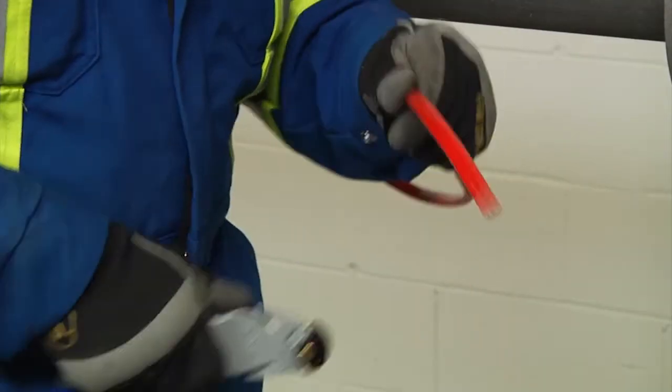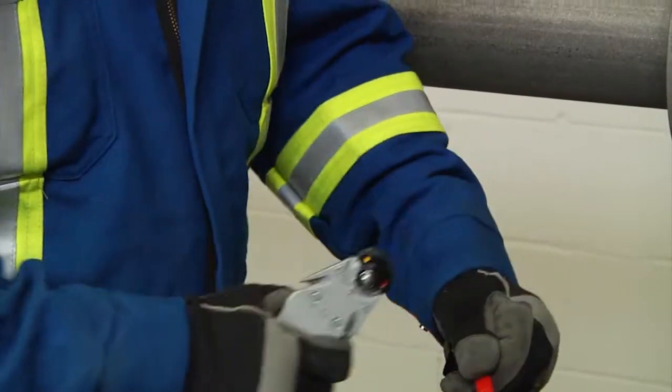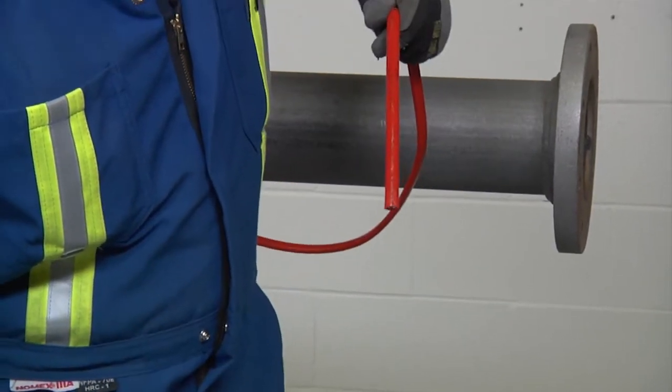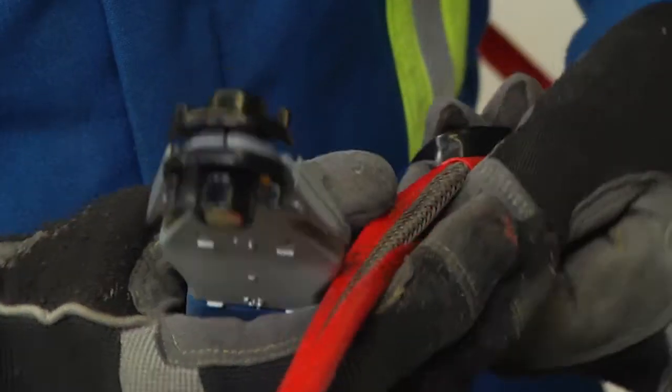To remove the outer jacket, lightly score the jacket around and down, being careful not to cut too deep into the braid. Then bend the heating cable to break the jacket at the score and peel it off.